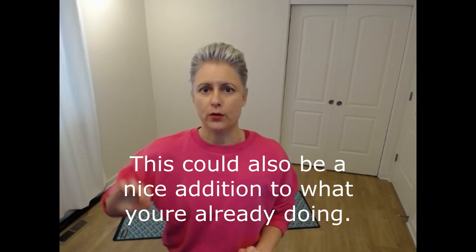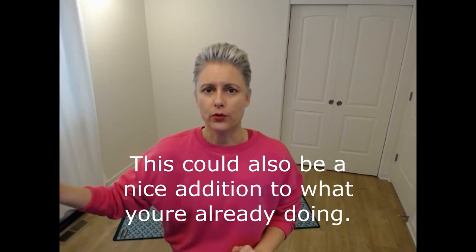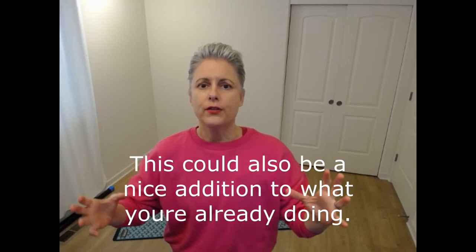Let's say you're doing Zumba, or you've got a class that you like that you go to live or on Zoom. So this could be a way that if you're already getting some nice cardio and you want the mobility, or you want the strength, or you just want some new exercises to do.